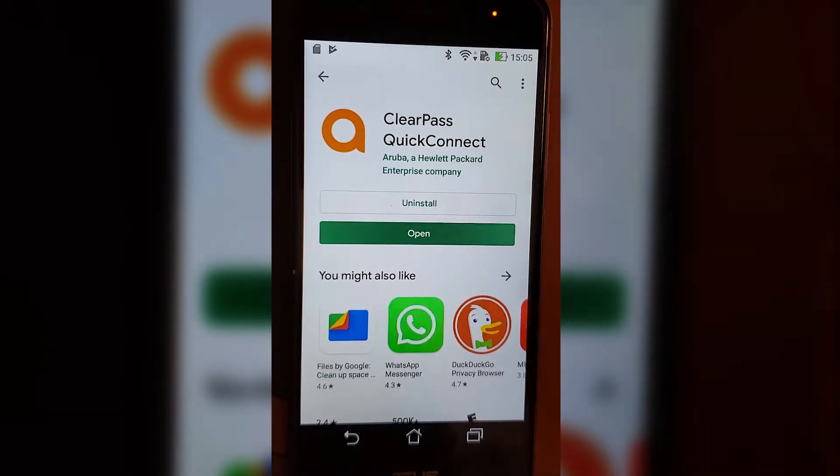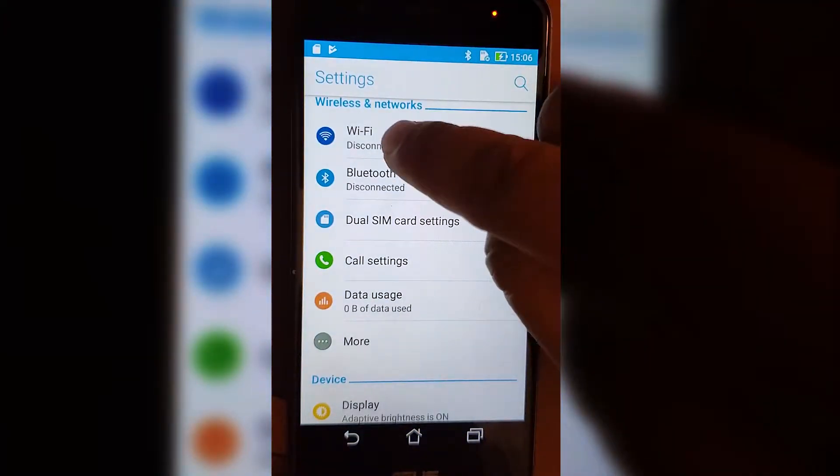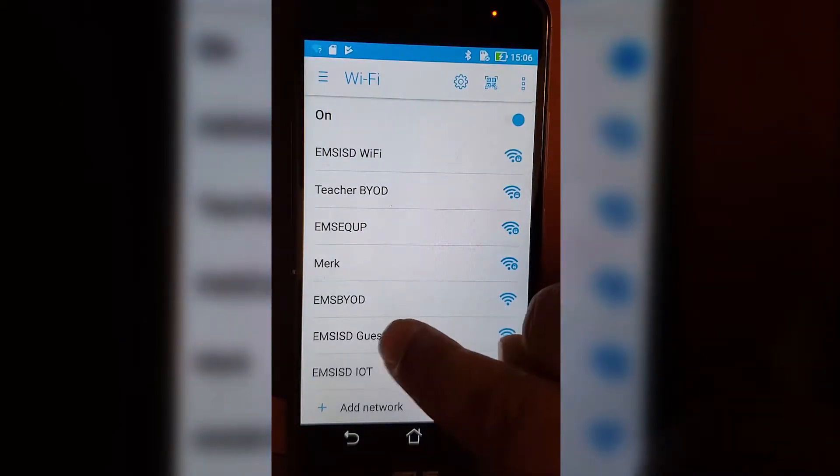The next step is to connect to our EMS Guest Wi-Fi. Go to your settings, click on your Wi-Fi, and pick the one that says EMS Guest Wi-Fi.